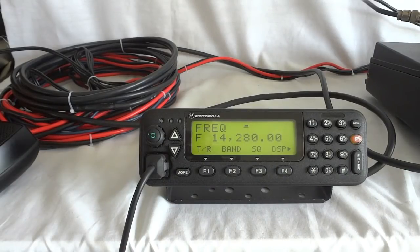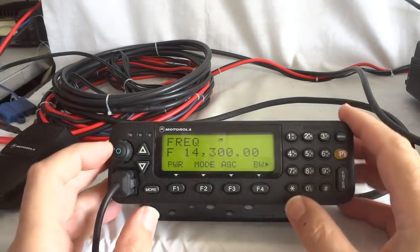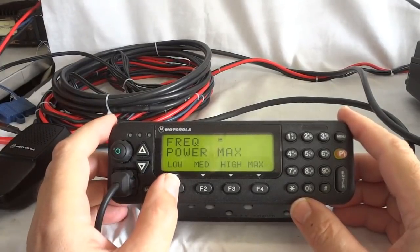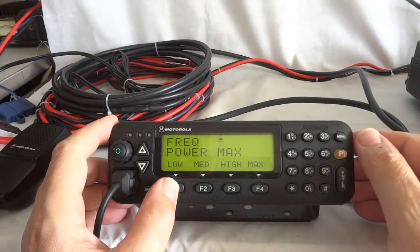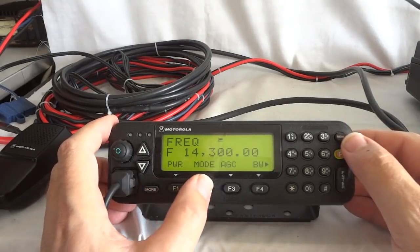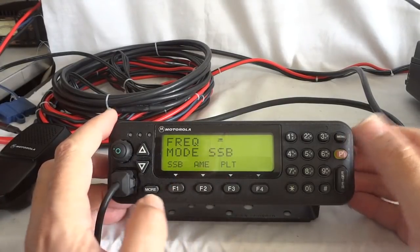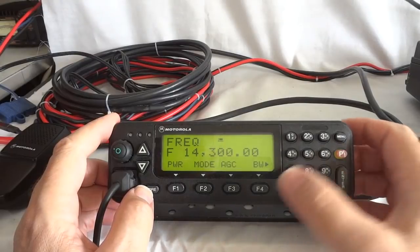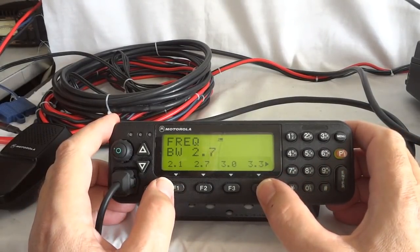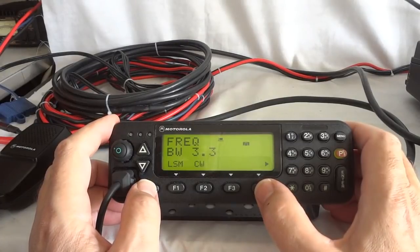I'll try to find in the menus how to set that. Okay, here you see the menu for power — there are four different levels, the highest is 125 watts, I think the lowest is like 10 watts. We have mode: we can do single sideband, AM equivalent, or pilot tone — that is a single sideband with a residual carrier. This is used in the professional world a lot.